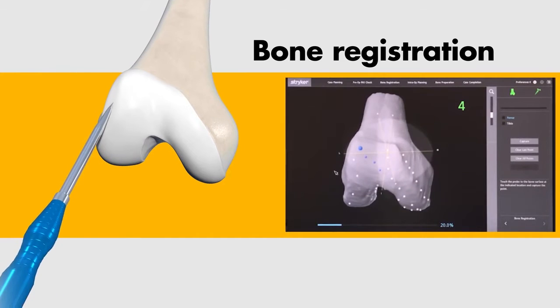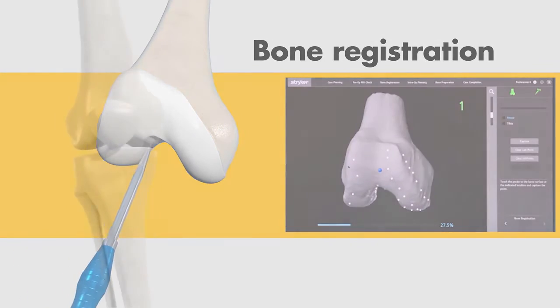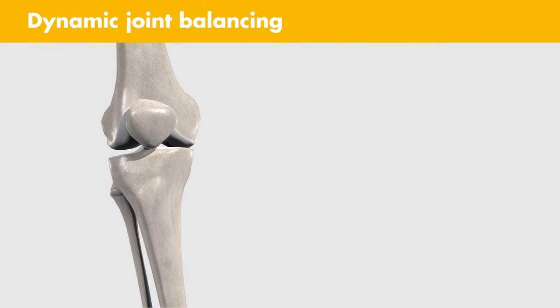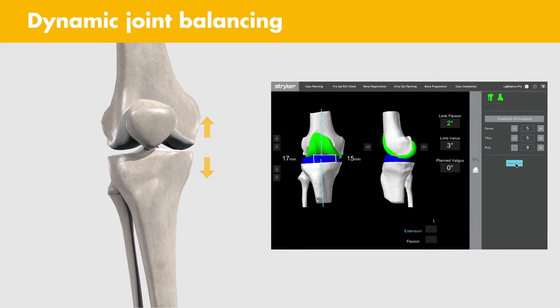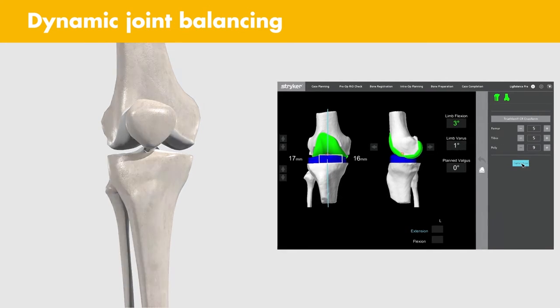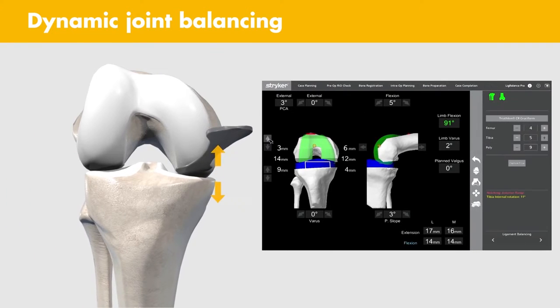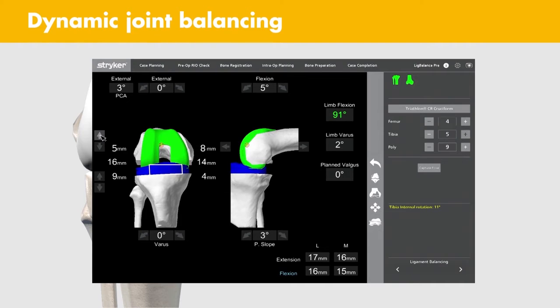During surgery, bone registration and verification are designed to align the 3D model with your patient's knee. Dynamic Joint Balancing: MAKO provides you flexibility to modify the pre-op plan. After completing a kinematic assessment of the joint, you can perform intraoperative adjustments to optimize implant placement.